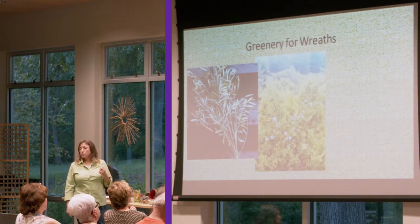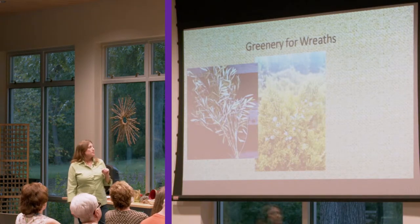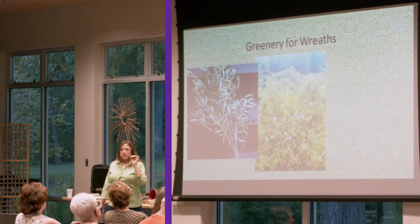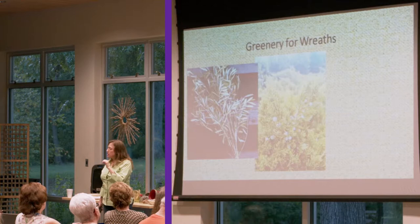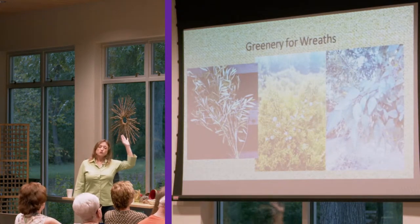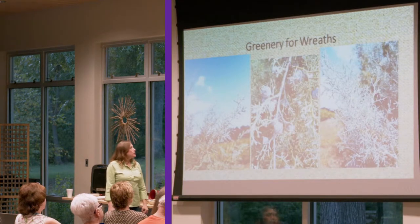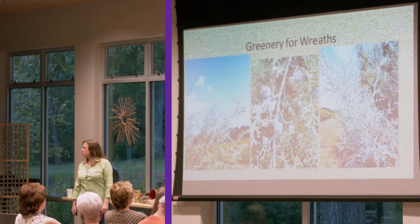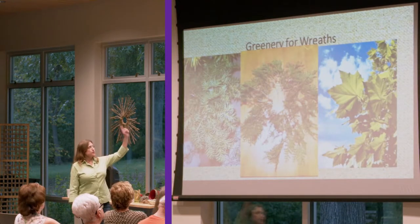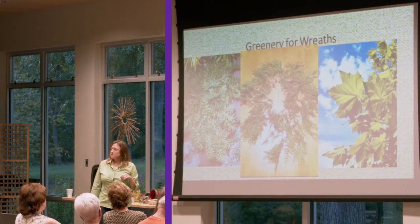Olive branches. All varieties of juniper — whether it's our eastern red cedar or any of the introduced landscape varieties — you can use that for your wreath greenery. Plus you have the added interest of the little blue cones, and also the male cones with the pollen — which makes us all sneeze — but they're a bright yellow coloration and give you that added pop in a greenery arrangement. Then you have things like eucalyptus. This is icy blue cupressus, and again you have the added interest of the cones on the greenery if you get it at the right time of year.